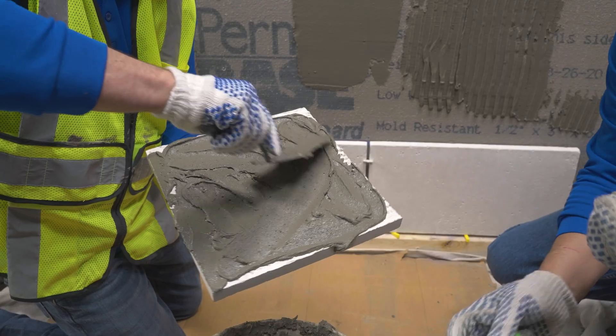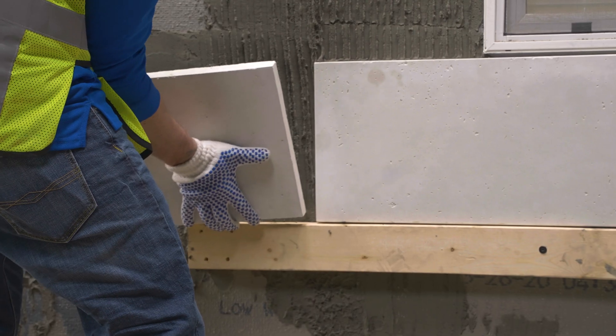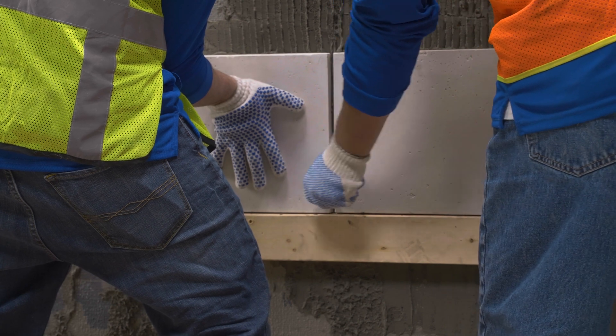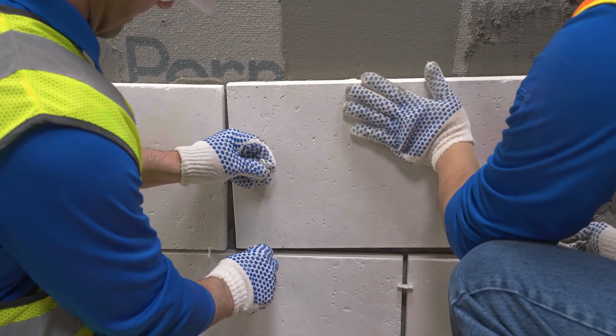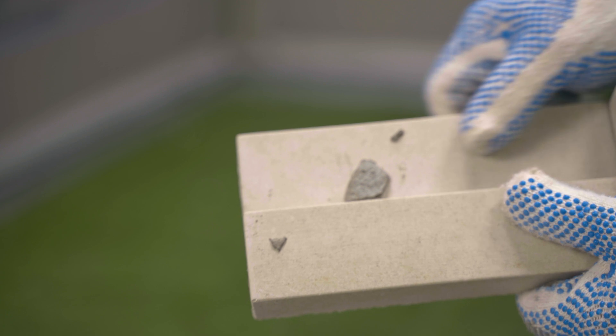The mortar manufacturer will require a specific dimension and shape for the notched trowel. Additional mortar is back buttered to the unit. The units are then pressed on the wall and wiggled into place, creating mortar squeeze-out and initial bond. These modified mortars minimize sag while allowing ample time for repositioning of a stone.